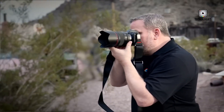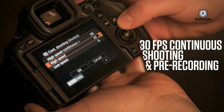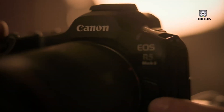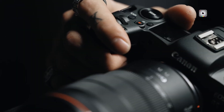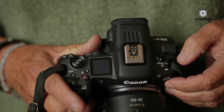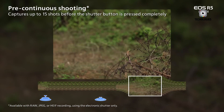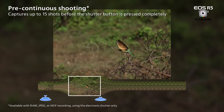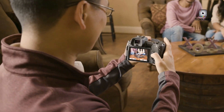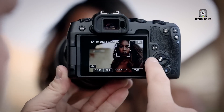The R5 Mark II significantly advances burst shooting capabilities. It can capture full-resolution RAW images at up to 30 frames per second using the electronic shutter, compared to the R5C's 20 FPS. Both cameras support up to 12 FPS with the mechanical shutter. A new feature in the R5 Mark II is pre-continuous shooting, which buffers up to 15 frames — about half a second — before the shutter is fully pressed. This feature is ideal for capturing split-second moments that might otherwise be missed, enhancing its utility for action photography.